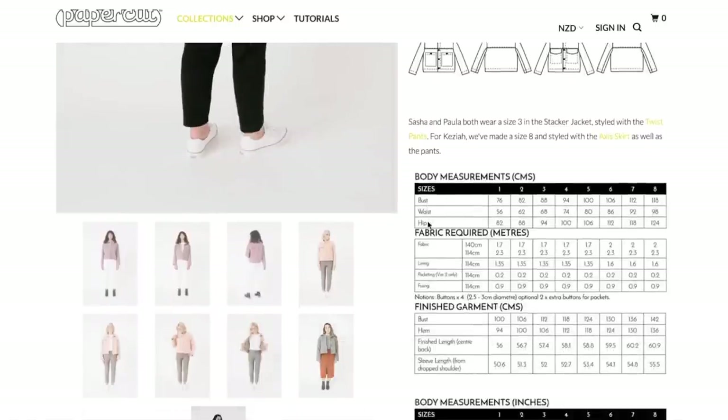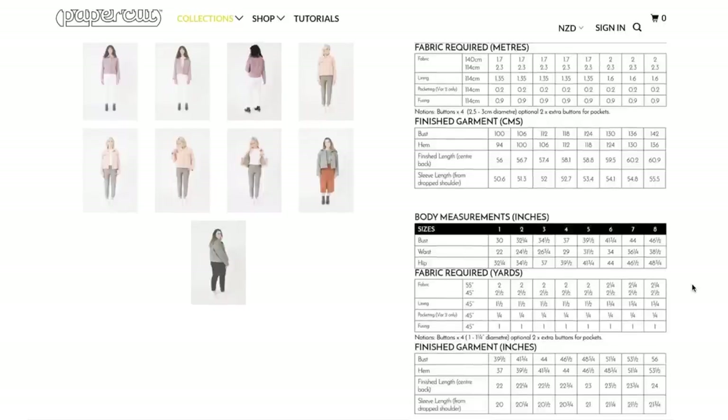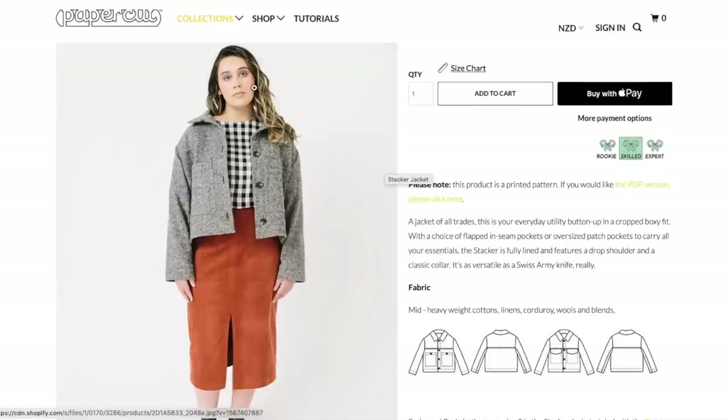So here are the sizes. It goes from a 30 inch bust to a 46 and a half inch bust. The waist is pretty much negligible and the hip is 32 to 48. So you can tell that there's not a lot of ease in the hip at all. For reference, I'd probably be like a four in the bust and like a seven — that's three sizes different. So I think what happens is if I were to make the straight size seven, this is what I'd end up with. And that looks just a little bit sad and frumpy.